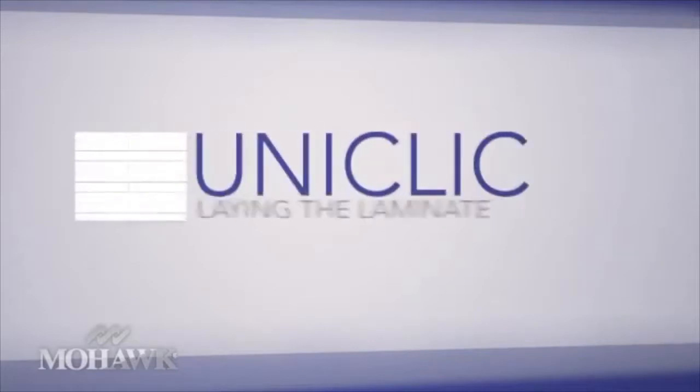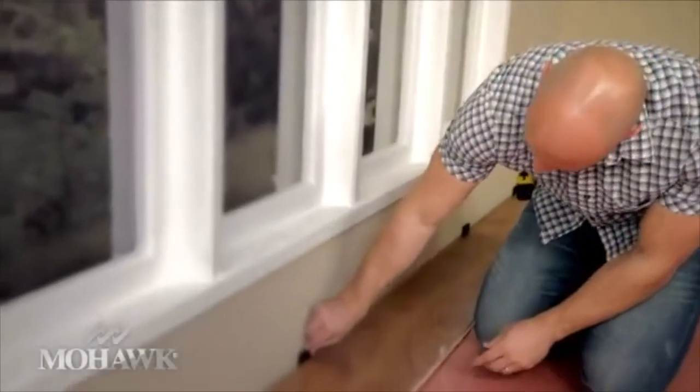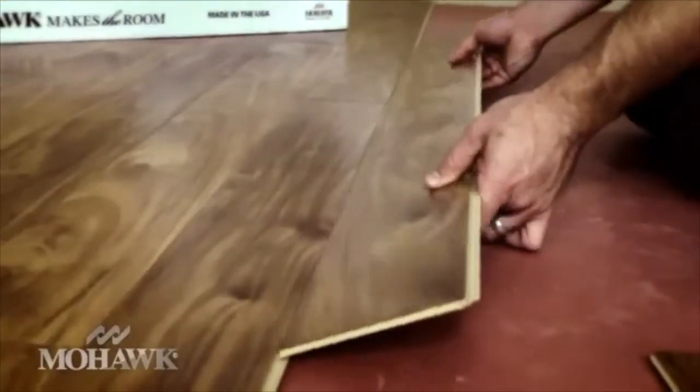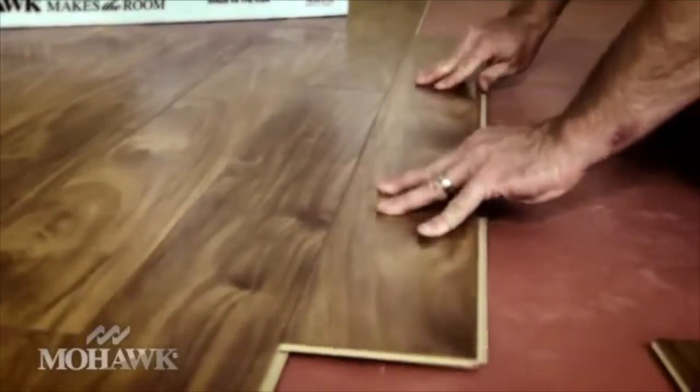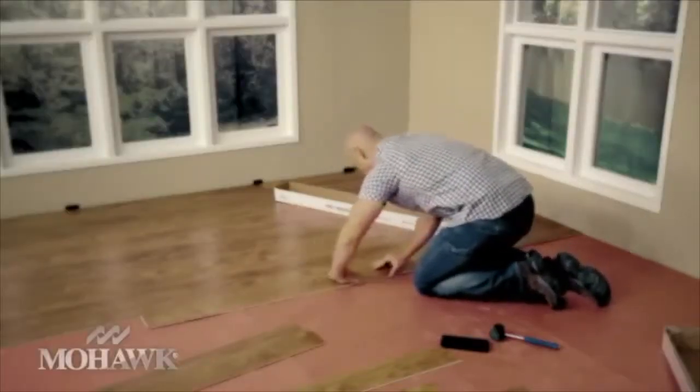Now we're ready to install our laminate. I've already installed the first three rows. At this point, you want to go ahead and use the spacers to ensure a consistent expansion gap on the edge of the floor. Just continue installing the planks. What's great about this product is the patented UniClick glueless locking system. The planks simply snap into place, making installation quick and easy.